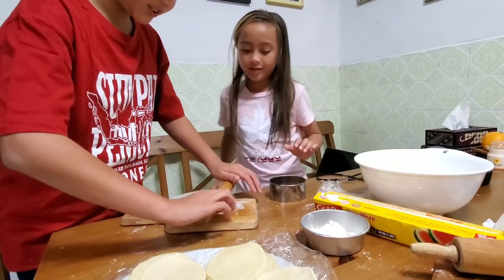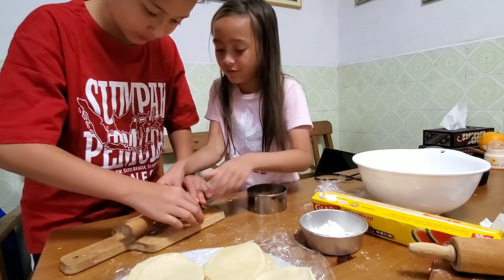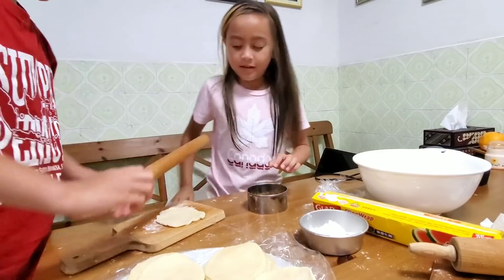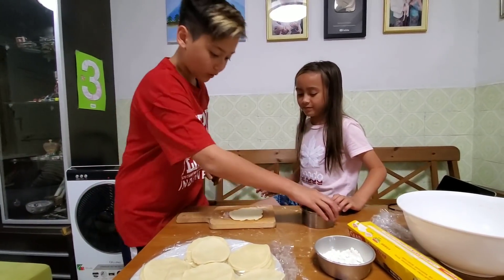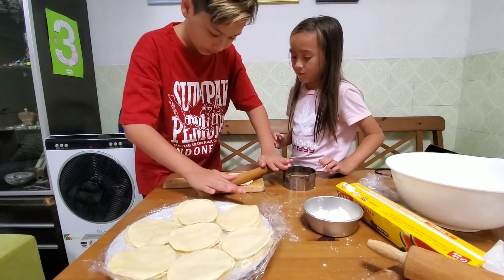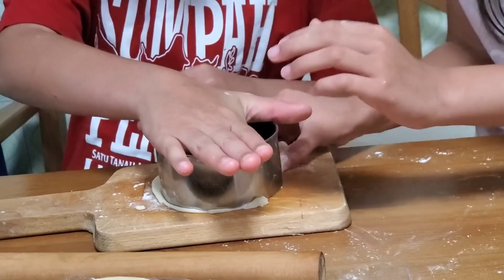You roll it into a circle, and then you use this to measure how wide the circle is. Why is it not right? You're not supposed to do that — you have to roll it slowly. It doesn't fit now. You have to roll it out more. Don't do it too big — oh, it fits!